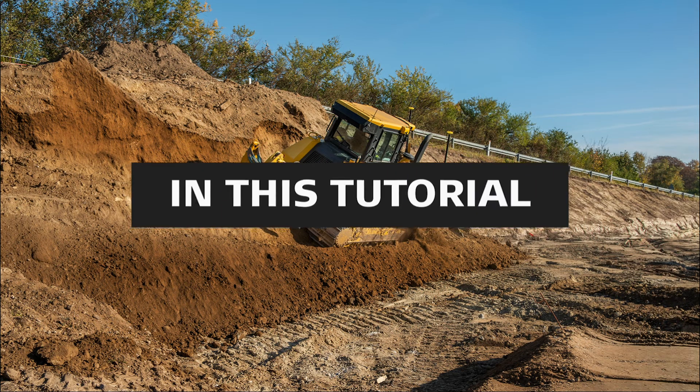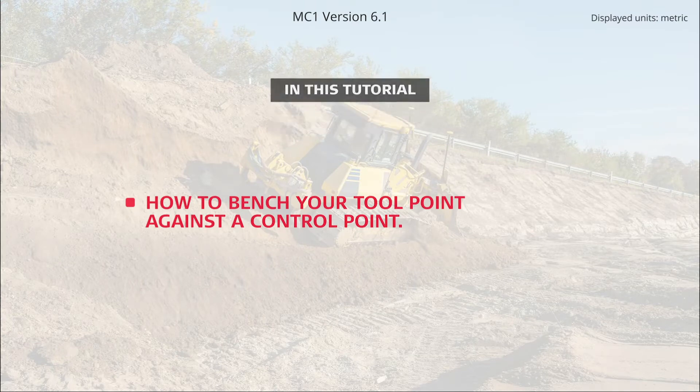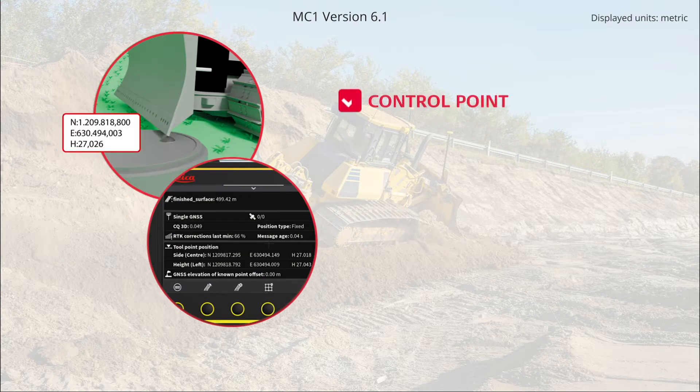In this video, you will learn how to bench your tool point against the control point. This is important. When you do that daily, you make sure that your system is as accurate as possible.